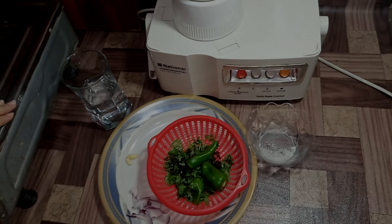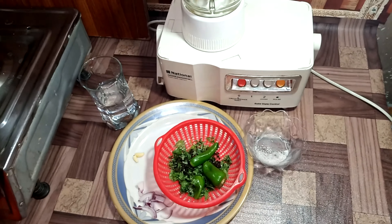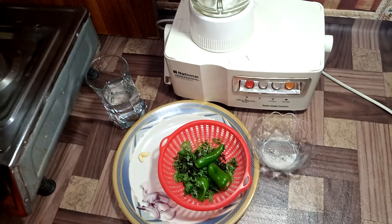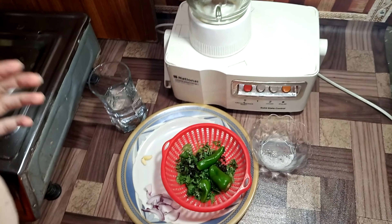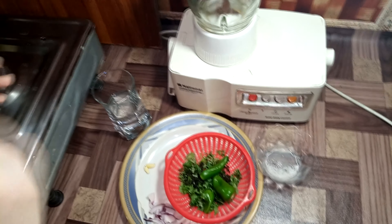Welcome to Best and Simple Cooking Secrets. Today we are making two chutneys. I am going to tell you about them. It's very easy.